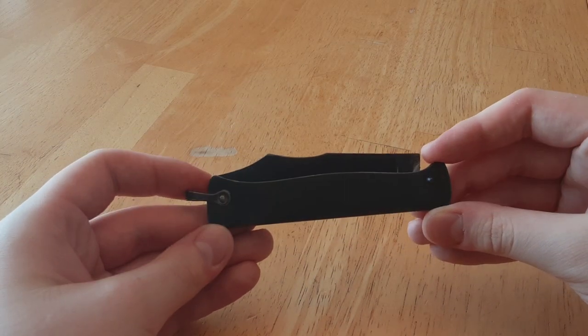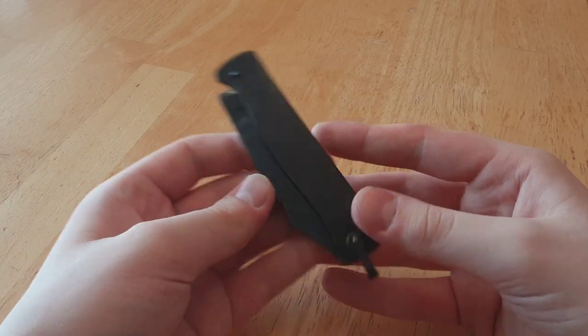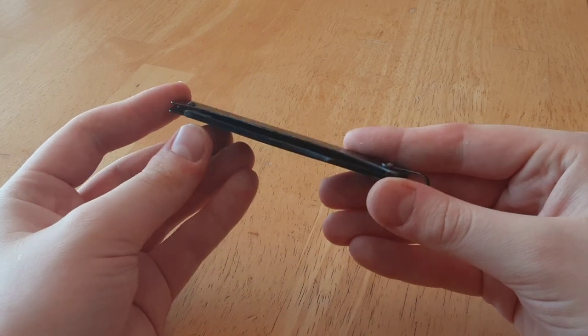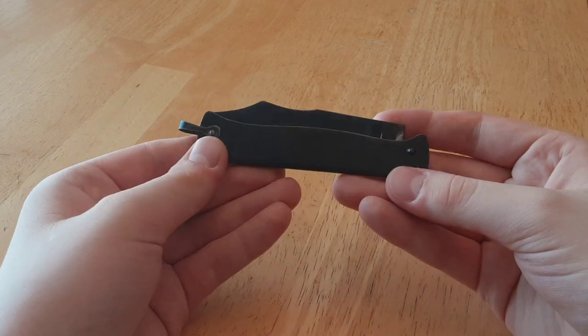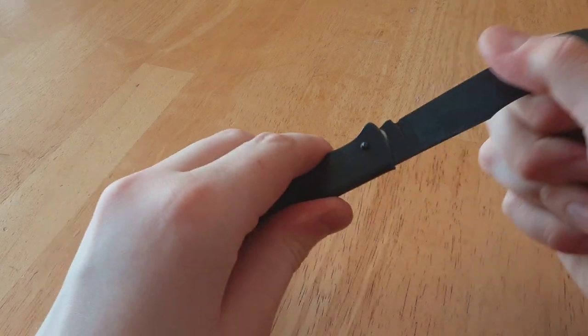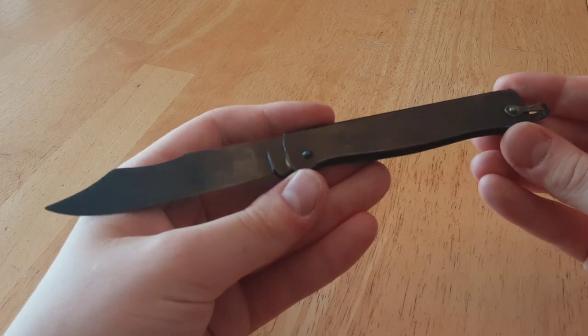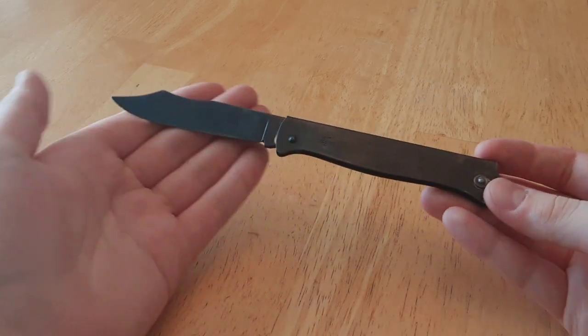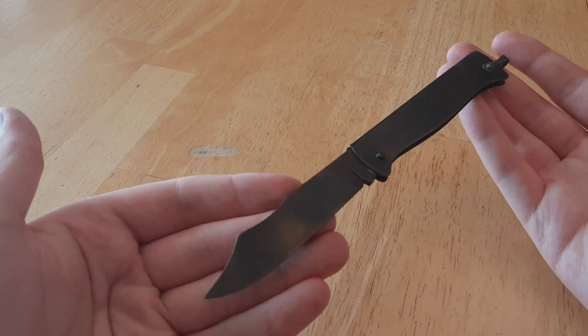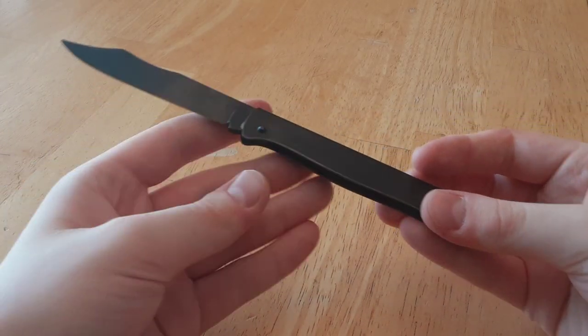This is the Duke Duke. The Duke Duke is a very interesting knife from France, first made in Thiers. This knife has an interesting history that dates back over a hundred years, and the knife is a very simple design. It's been widely known around the world, similar to that of the Mercator, which was my last video.